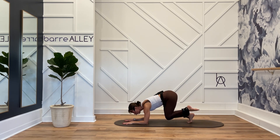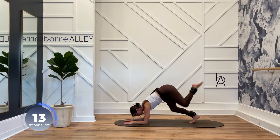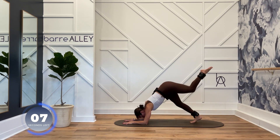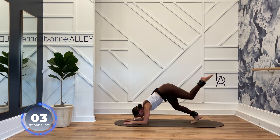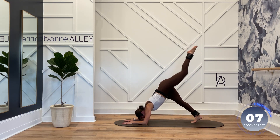Point your right toe. Bring your right knee into your chest, and then come up to a three-legged dolphin. Knee to chest, three-legged dolphin. Hips stay square — I don't care how high your right leg gets, I want you to feel your glute squeeze at the top. Lower down.